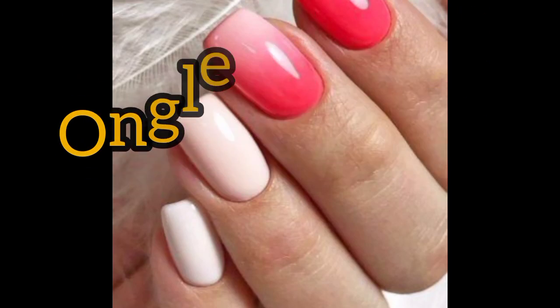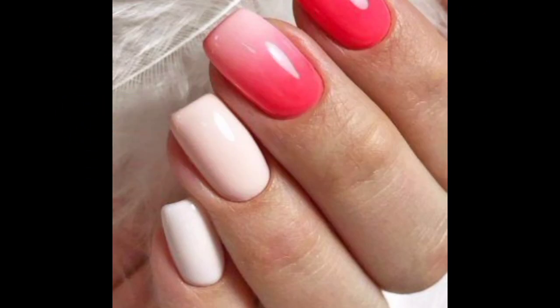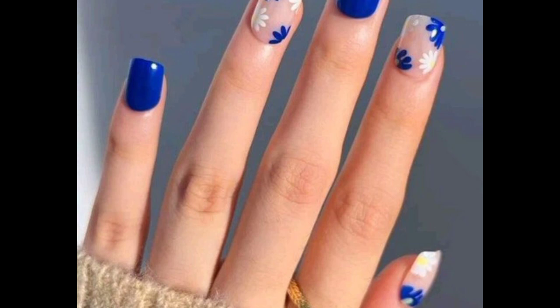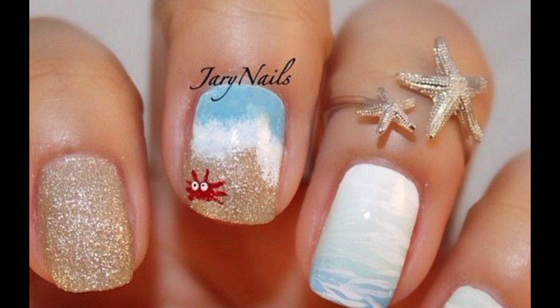Hi everyone, welcome to the world of fashion. Today we are discussing angel summer nail art. Please like this video and don't forget to like and subscribe to my channel for new updates.